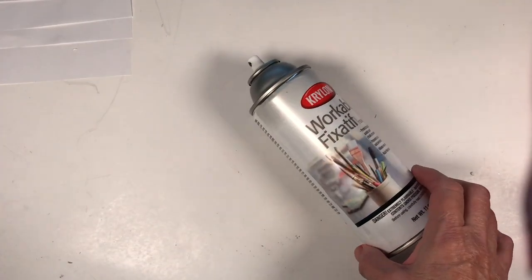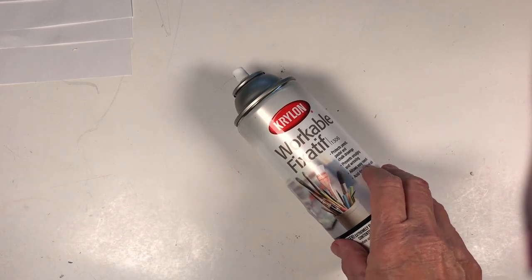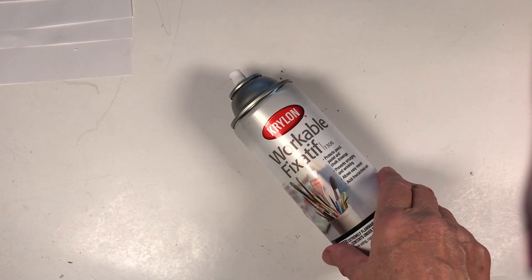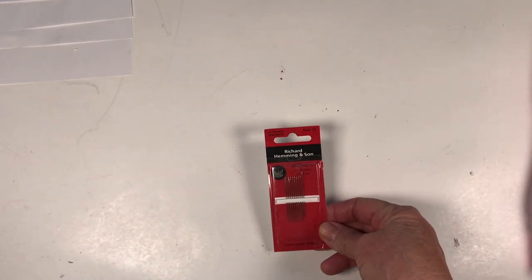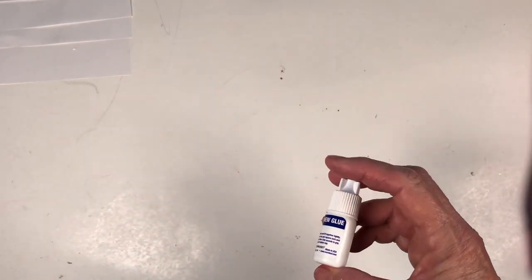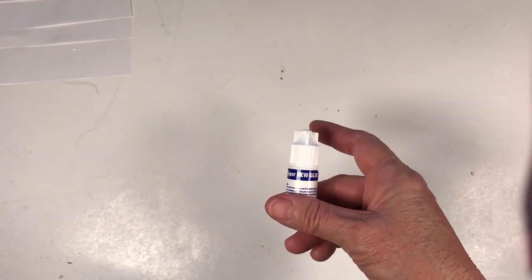I recommend having some workable fixative. I'll show you how to spray-seal the beads, though it's optional — we're going to rub the pastel deep into the shrink plastic so it embeds when it shrinks. I've tested it unseal and washed it in water and it holds, but it's always nice to seal. You'll also need a size 10 beading needle, and we'll be tying knots with Fireline using surgeon's knots. Optionally, have super glue to seal your knots.